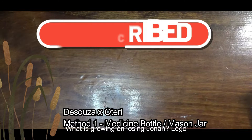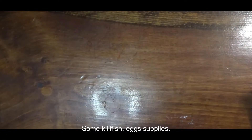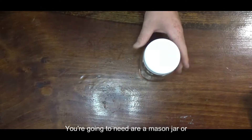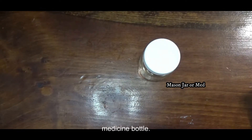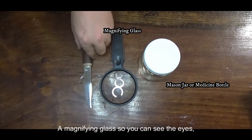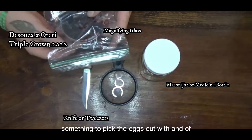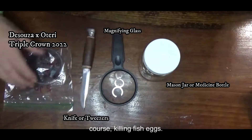What is growing on ladies and gentlemen, I got a special video for you today. We are going to be hatching some killifish eggs. Supplies you're going to need are a mason jar or medicine bottle, a magnifying glass so you can see the eyes, something to pick the eggs out with, and of course killifish eggs.